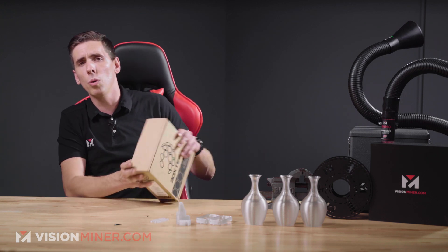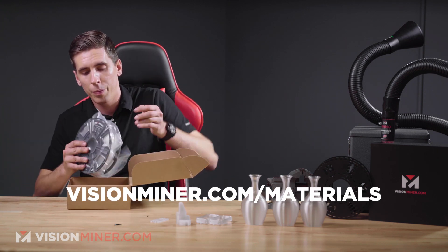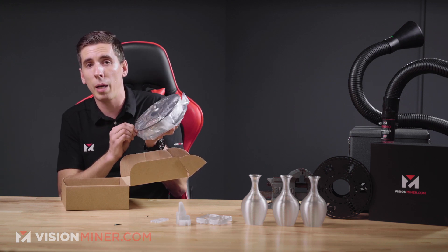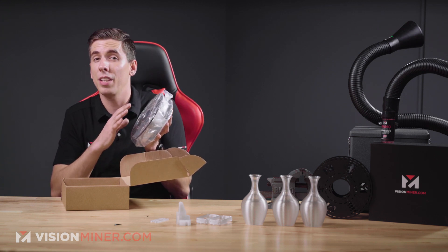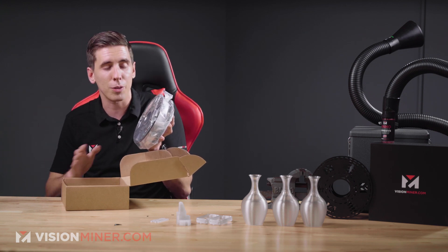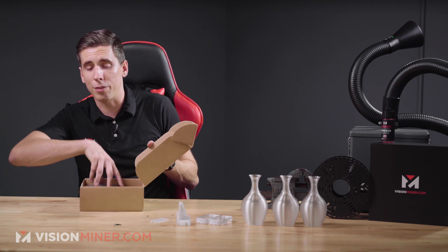Here's the box and the spool inside that you'll get when you order off our online store at visionminer.com/materials. As you can see, it comes nicely vacuum packed in a very, very thick plastic bag. Now, it is hygroscopic, so if it comes and it's not fully sealed — even if it is fully sealed — you're going to have to dry this before you print it just to be safe. You don't want a bunch of scrap material and scrap parts. So don't worry if it's not fully sealed — when you get it, you're going to have to dry it anyway.